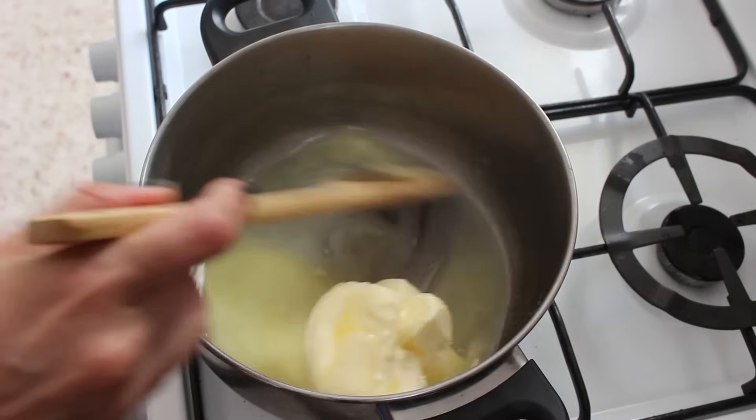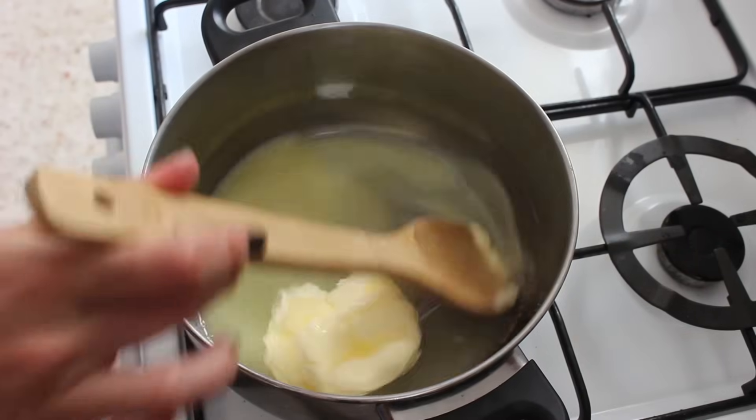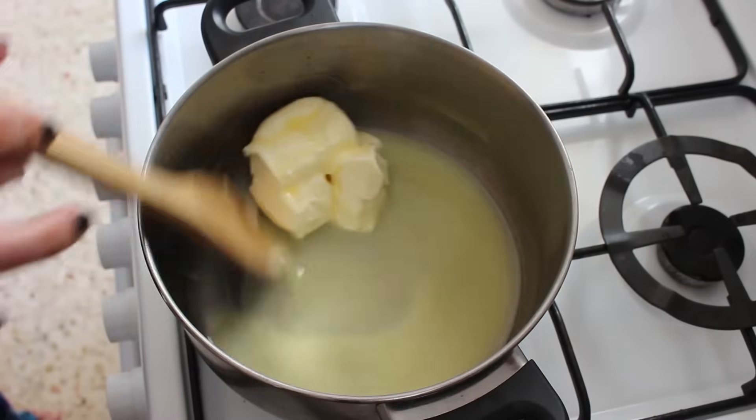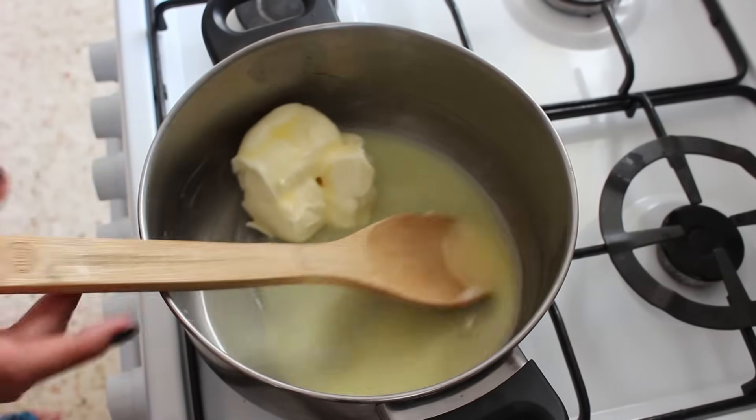When you're making toffee, everyone says you should use a wooden spoon. I have no idea the science or logic behind it, but if so many people say it, it is probably true.